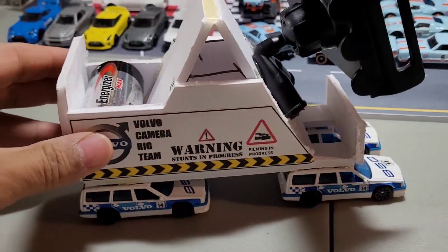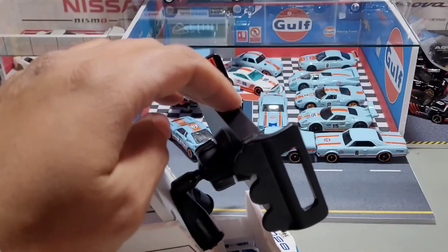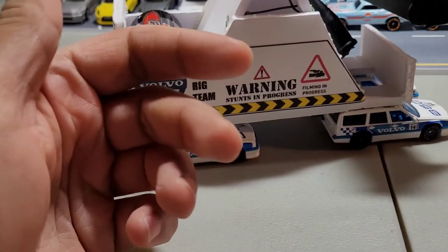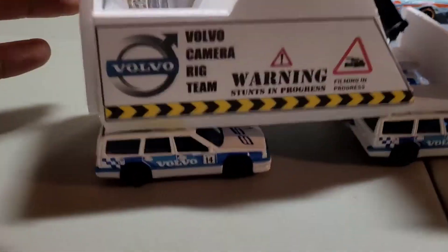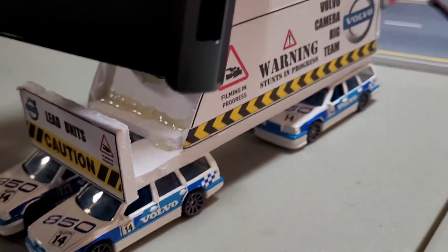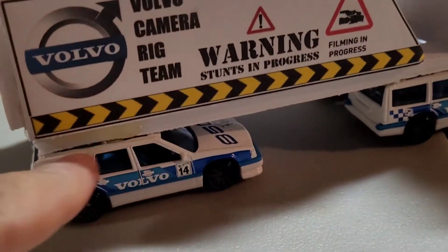So first, the cars. I needed to build something that was going to be able to hold the weight of the phone but also be stable. I couldn't do it with one car, couldn't do it with two — I knew it had to be four. And what better than a team of four Volvo estates? I felt like they were perfect for the job — they had a nice flat roof.